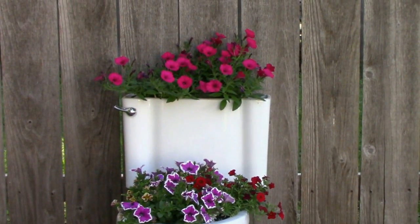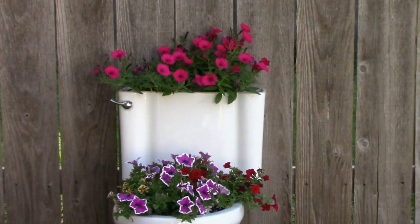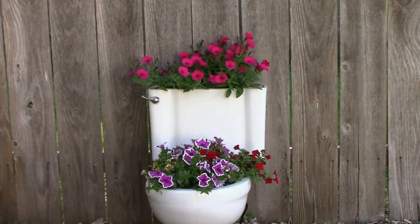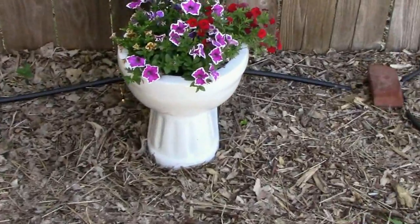There's a look at the toilet with the petunias in it. We added some more flowers to that too. I don't know how they'll do — they might be a little crowded — we'll see how it works out. So far they're doing pretty good. We're starting to perk up a little now that we're getting some sunshine.